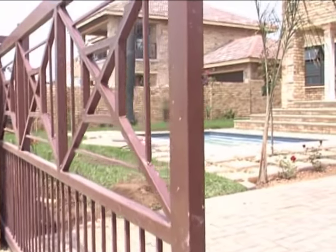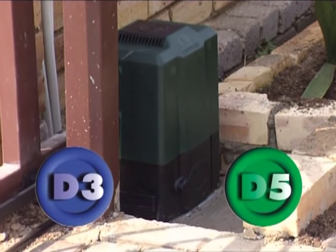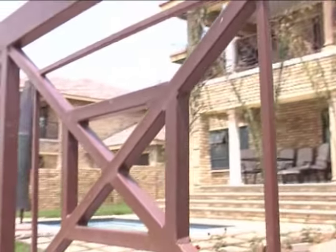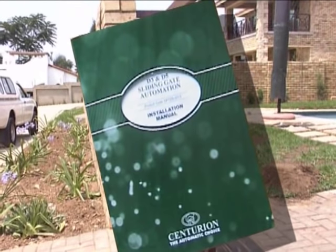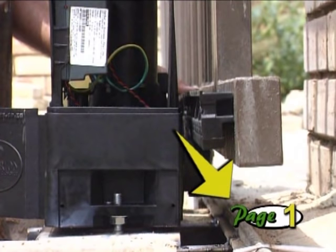Welcome to this DVD on the installation process for the Centurion D3 and D5 sliding gate operators. This program is designed to supplement the installation manual in your kit but does not replace it. If you want more information on a particular section of the installation, please pause your DVD and the page number that appears in the bottom corner of your screen will show you which page you need to look at in the manual.